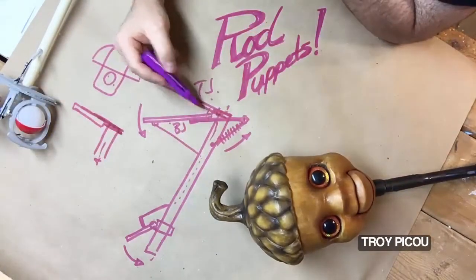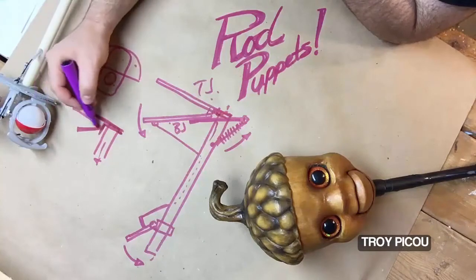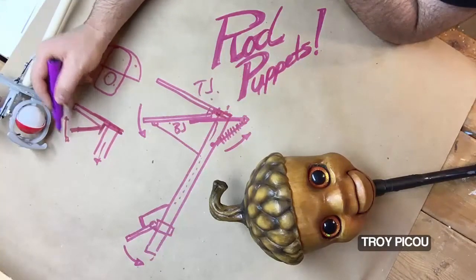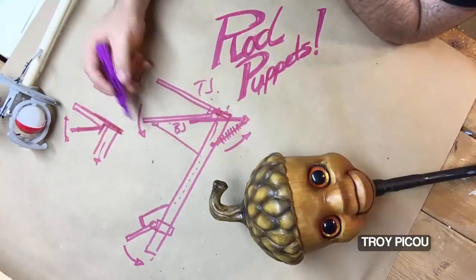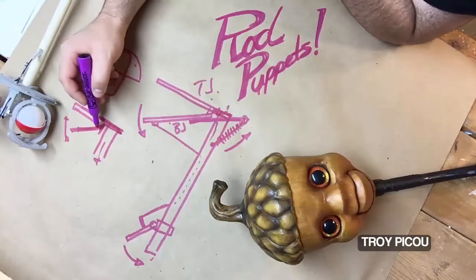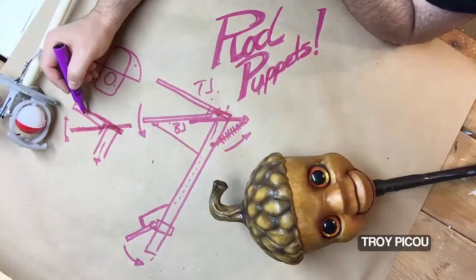Then you would need your bottom jaw, and you would just hinge it to your top jaw — right in here is where you would hinge your bottom jaw to it. This needs to freely open and close, so that when you pull down on the bottom jaw it opens up. To make a rod puppet work, you need to have some type of lever or return connected to your bottom jaw that holds it closed.